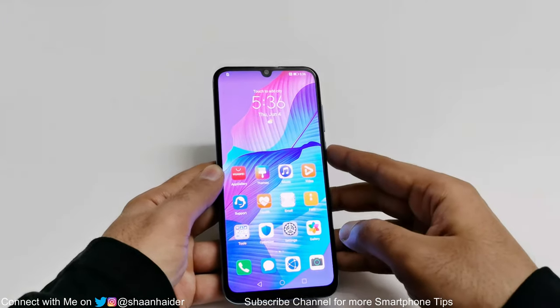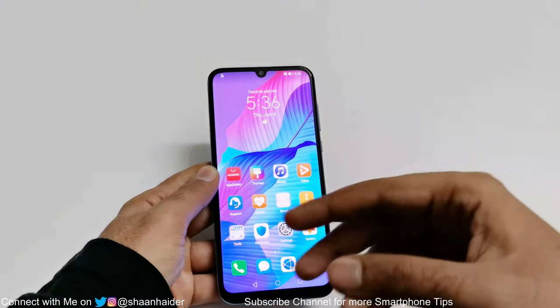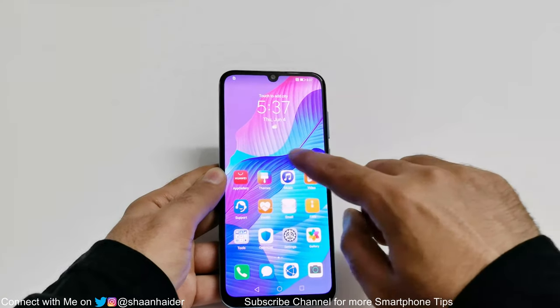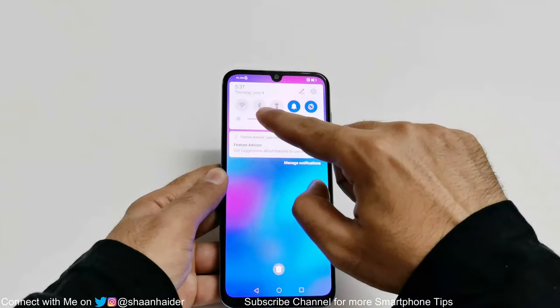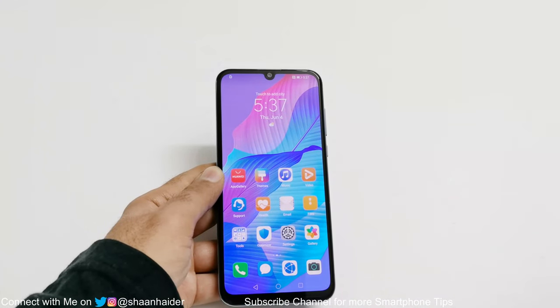As you can see it is not asking for the PIN or password anymore — it's gone. I am starting fresh with my Huawei Y8P. All of the content that I had on my device is deleted, but the good part is that I got access back to my smartphone.